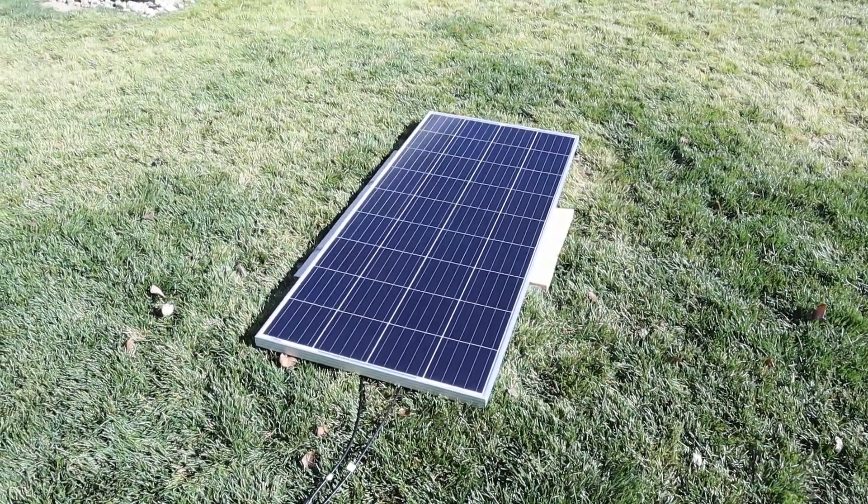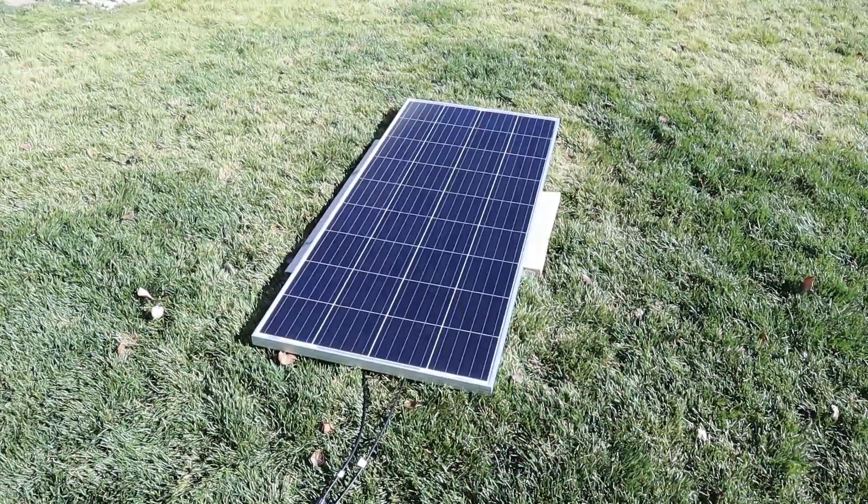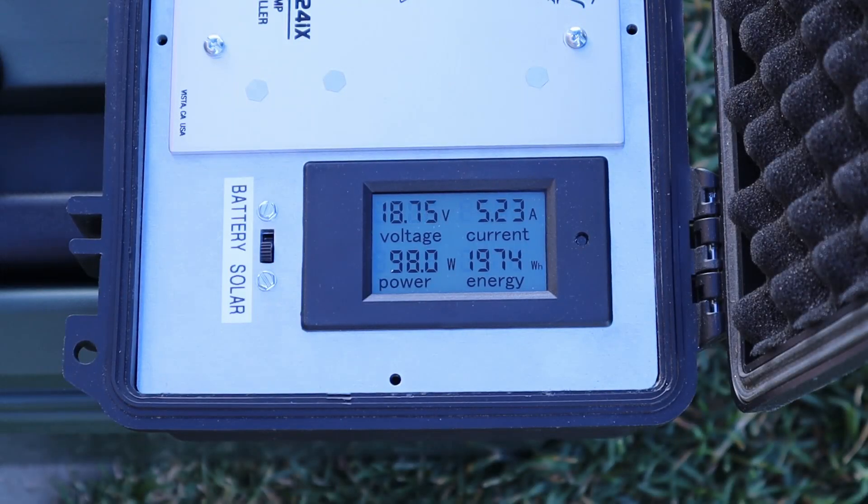Not everyone's going to be using this solar panel at such a good angle, so let's see what power we get when it's completely flat on the ground. With it laying flat on the ground, we're getting 98 watts. You can see it's jumping around a little bit because of the high clouds, but you can see the power difference when it's laying flat.